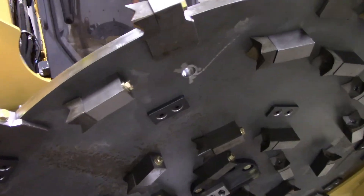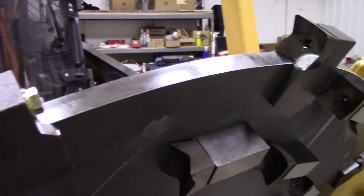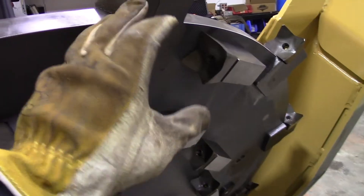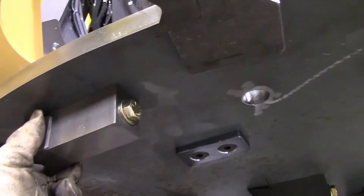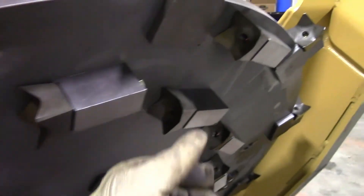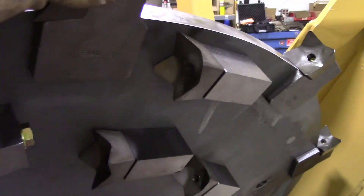Diamond uses hardened steel teeth which are very sharp — that's why I'm wearing a glove, because those will cut you if you're not careful. Check these daily to make sure that they are sharp and tight to the disc and tight to their holder.